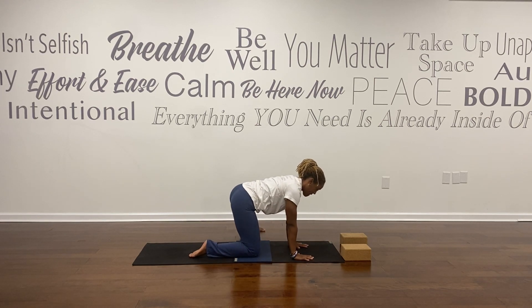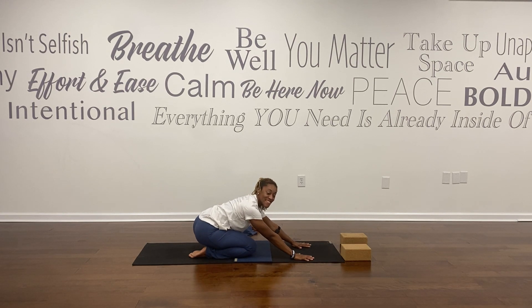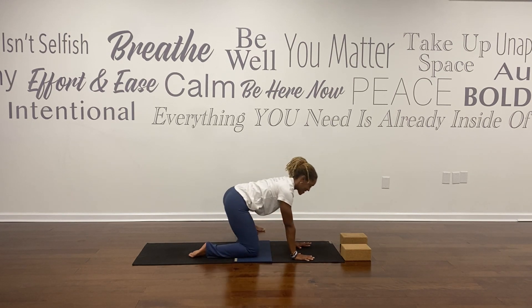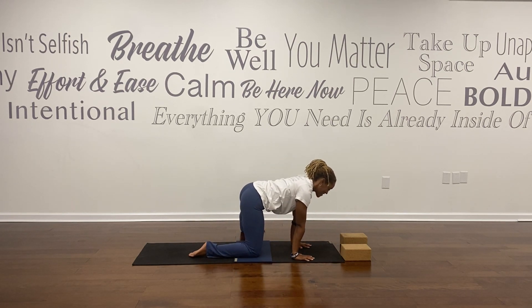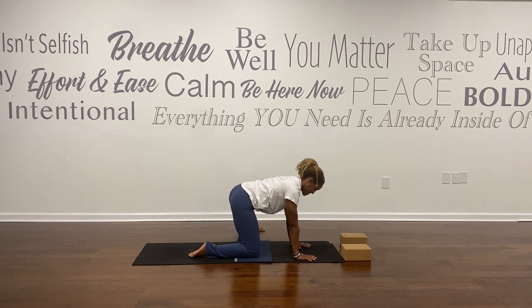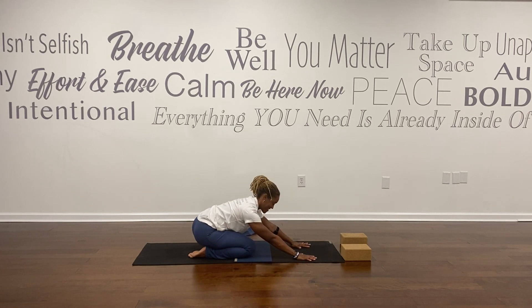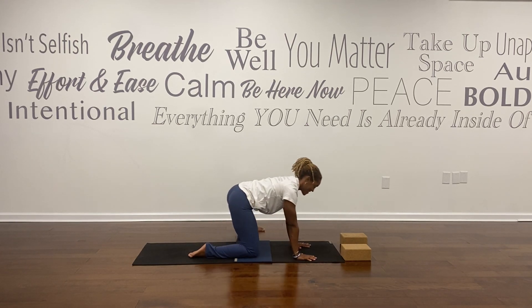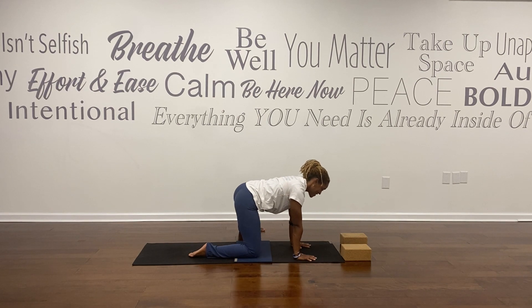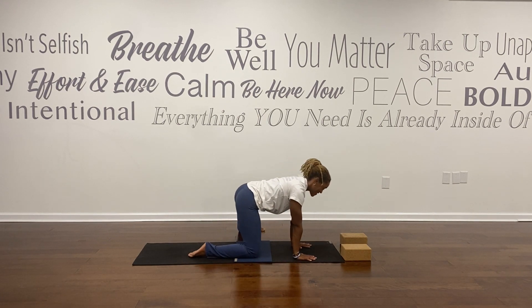Step your left foot outside your mat. As you exhale, sit your hips back towards your right heel. On the inhale, shifting forward. Repeat this rocking motion — sit back, long spine, shift forward — several times, pressing back and shifting forward with your breath.